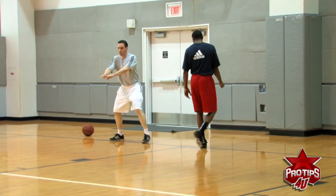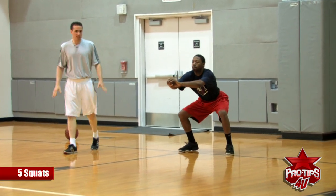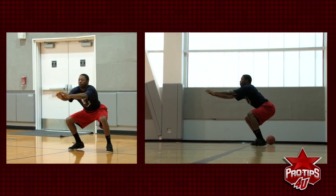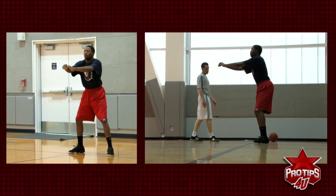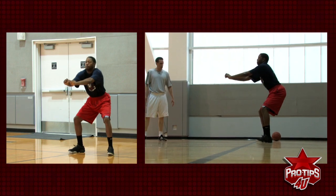Let's go five squats. Hips back, chest up, eyes up, arms out a little bit. Notice he has a nice wide base, but not too wide. He is on balance.